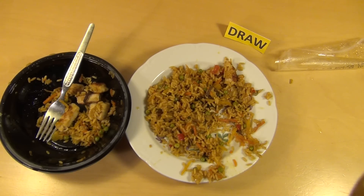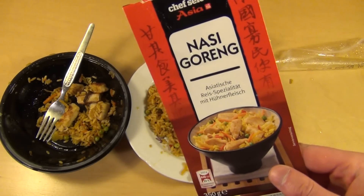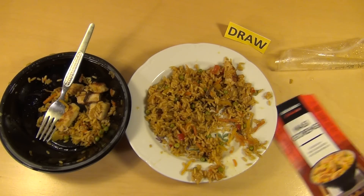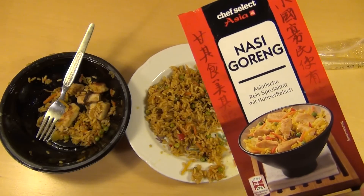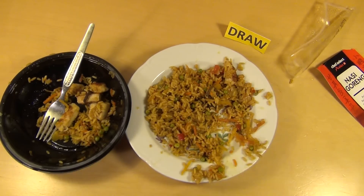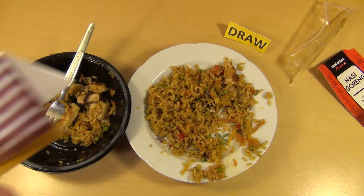Let me know if you have tasted the Nasi Goreng from Lidl and how you liked it. What's your favorite goreng? There's Bami and Nasi — I don't know of any more. And would you make such dishes yourself or do you go for prepared food from the supermarket like I do?